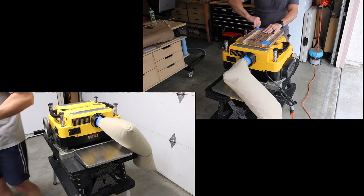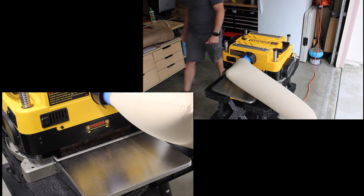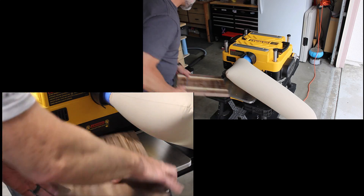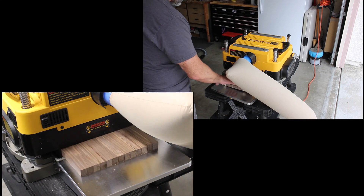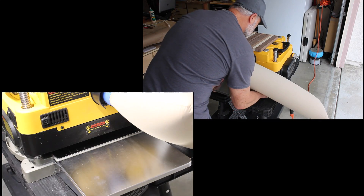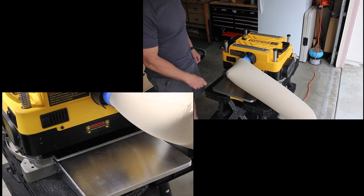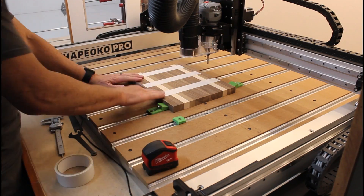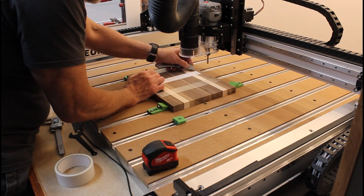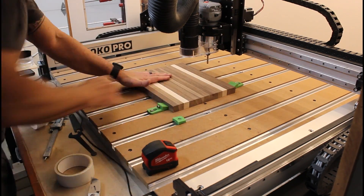Now that I have one side completely flat, we can flip the board over, remove the painters tape and plane the other side. For projects like this, I typically use double sided carpet tape in addition to my hold down clamps to ensure my piece doesn't move during the machining process.